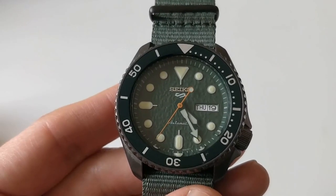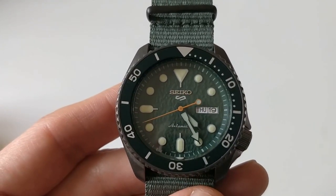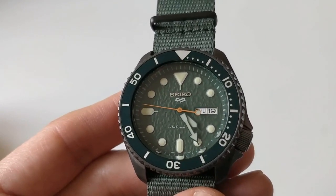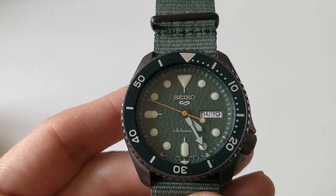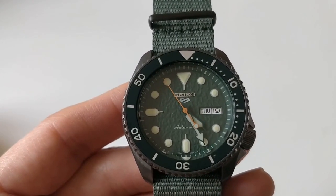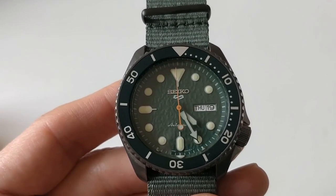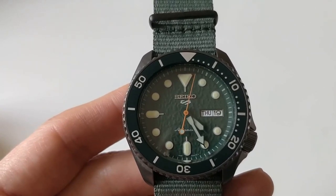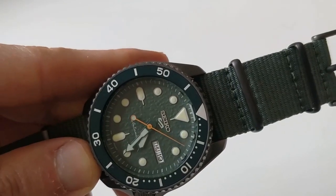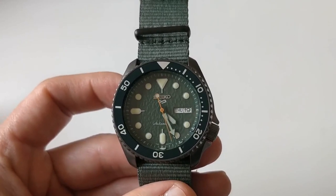I also wanted to talk about that new Seiko 5 logo — the '5' logo replacing the classic shield. And you know what? I am not a fan. I see what they were going for — a touch of modernity. But I don't really think it resembles a 5. You really have to know that it's a 5; it's some kind of snake or inverted S. I'm sure we will get used to it in time.